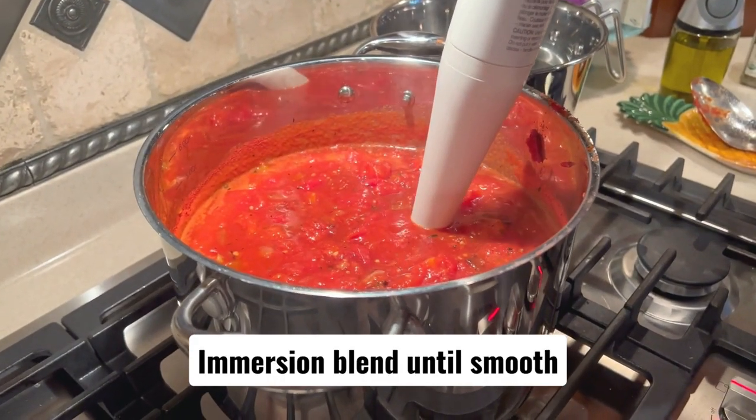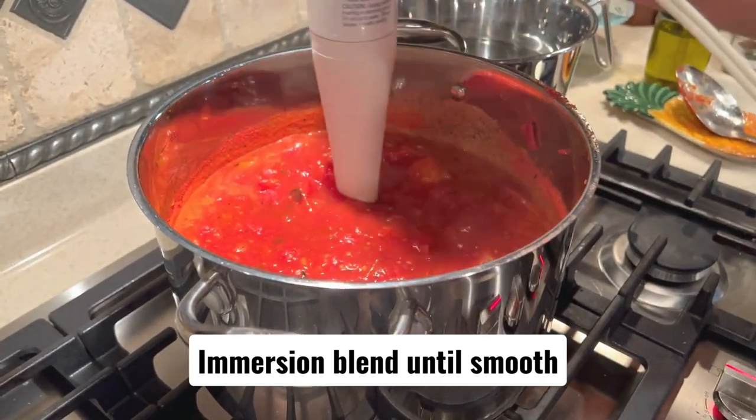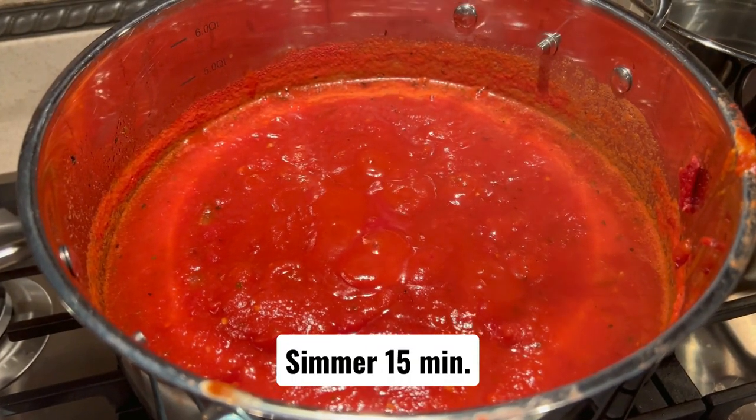Okay, so now you're going to merge and blend it to make it smooth. Oh my God.